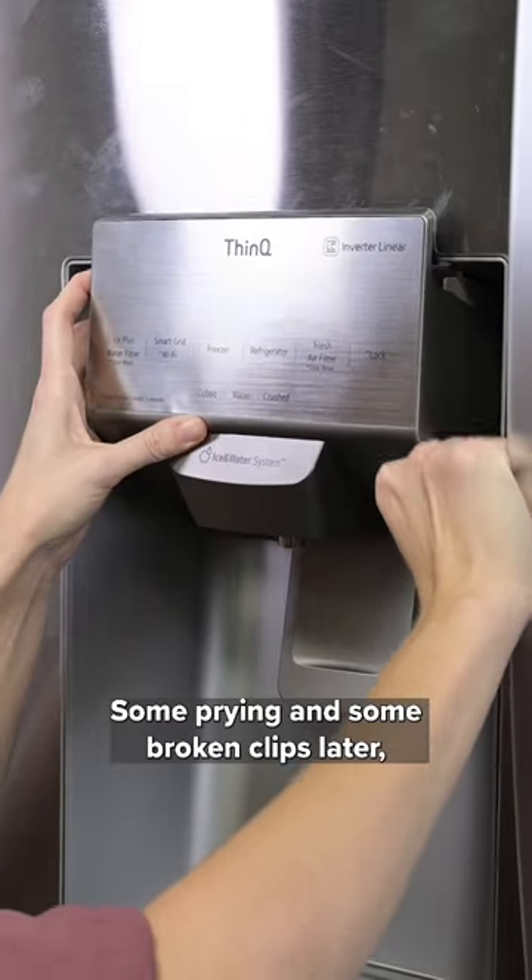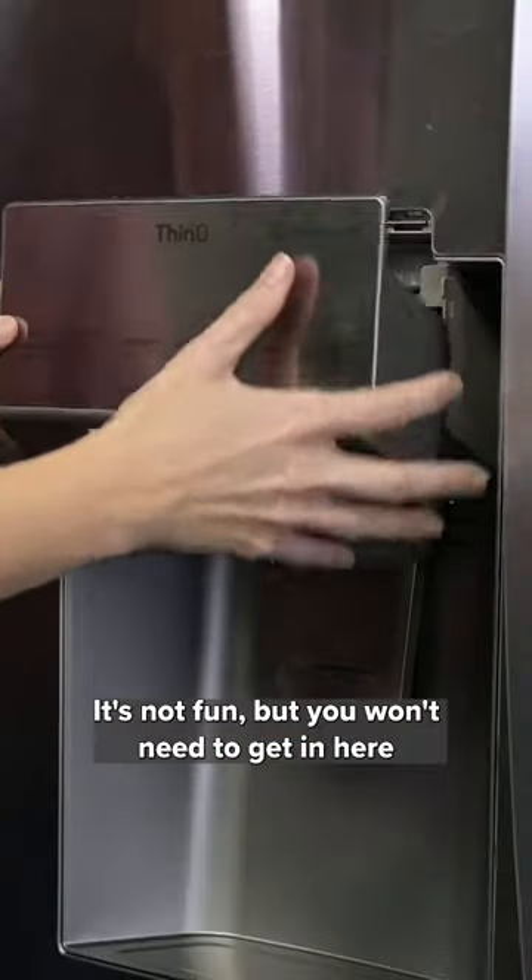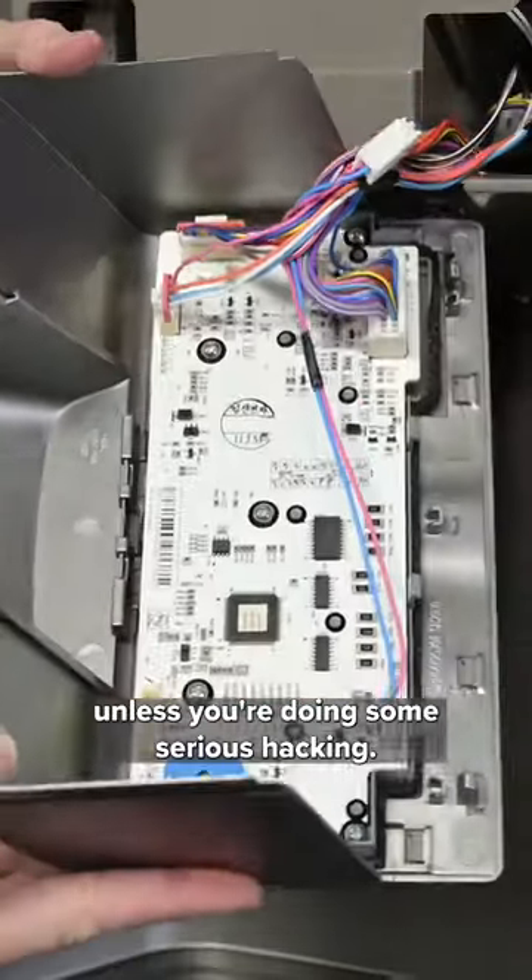Some prying and some broken clips later, we managed to get into the control panel area. It's not fun, but you won't need to get in here unless you're doing some serious hacking.